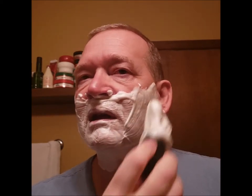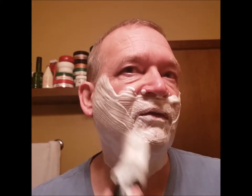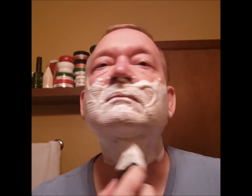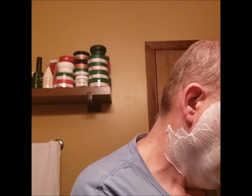Now I got this lathered up on my face. Definitely getting that fern, oaky, smoky smell coming out of it now. I forgot to mention — this brush used to belong to my grandfather, so I don't get it used very often. I kind of like those little antiques.